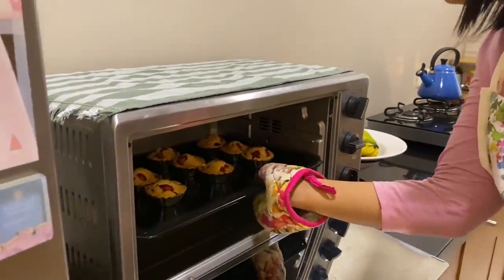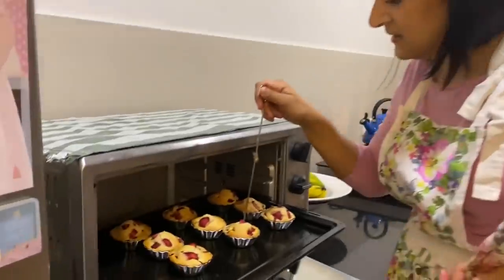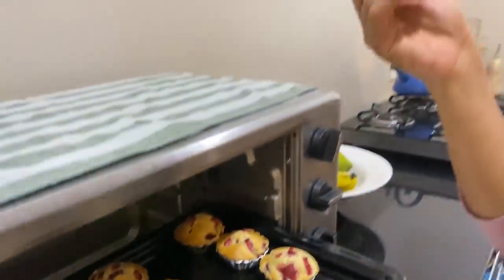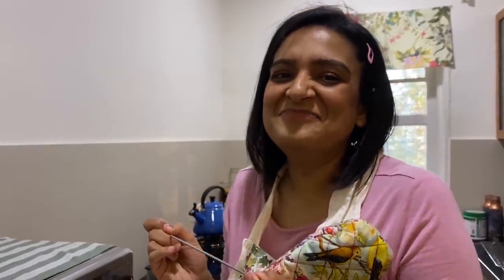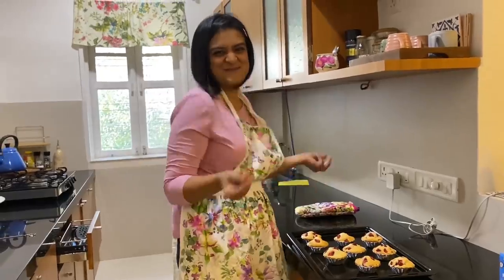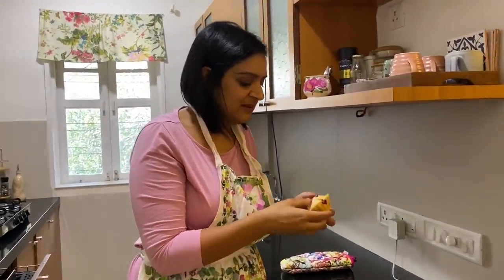Oh my god — are they ready? The way to test cakes, you can see: you put this long skewer in the middle, and if it comes out clean, they're done. My muffin is a muffin! See how easily they came out because I coated the pan properly.